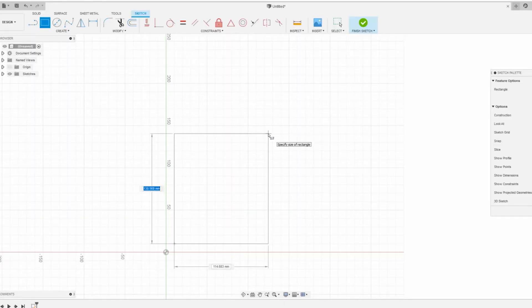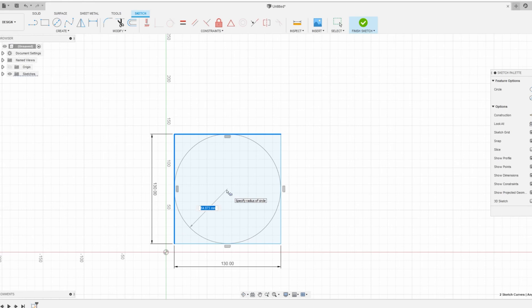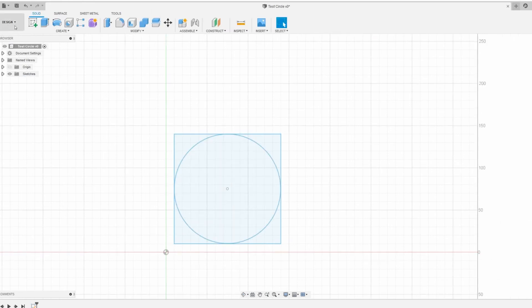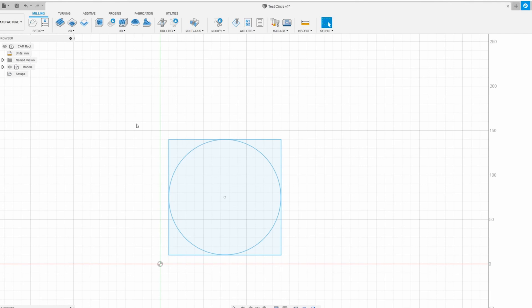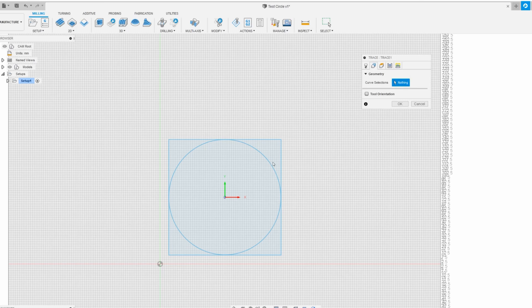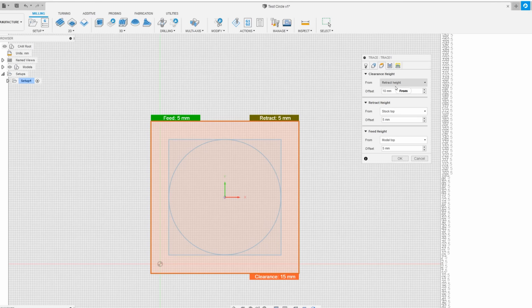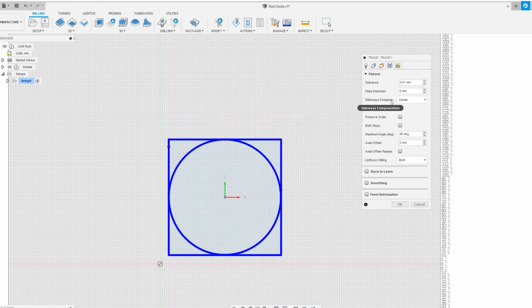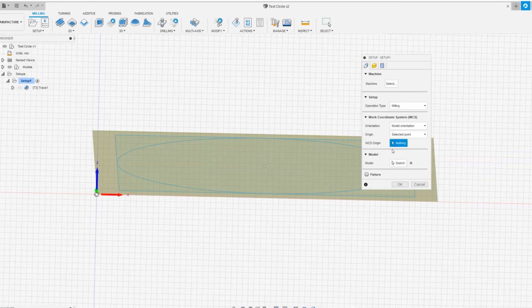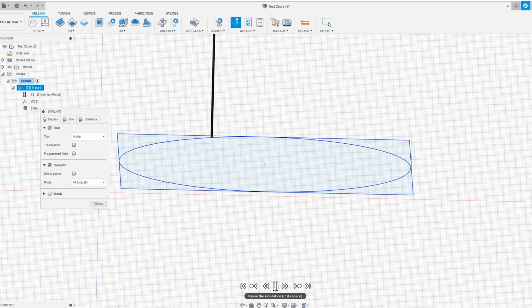New plan. Turns out, Marlin has a feature called Skew Correction. I modelled up a basic 130x130 square in Fusion 360 — the circle is just for fun. Once I've got the basic design done, I go to Manufacturing, select the curve sections for milling, and also select the origin point to make sure it starts at the right spot. I'm simulating it just to make sure it's not doing anything weird.